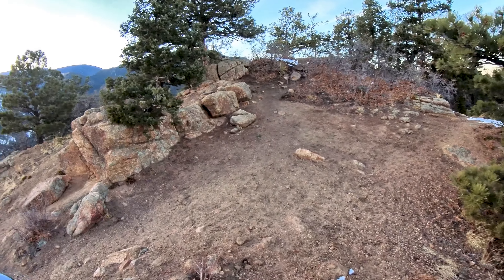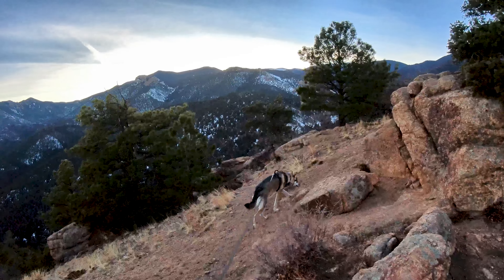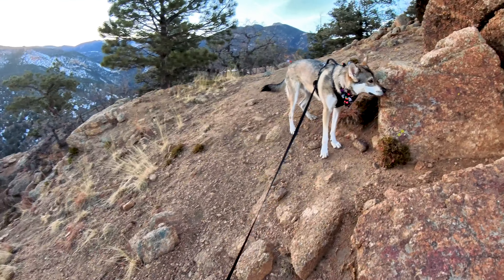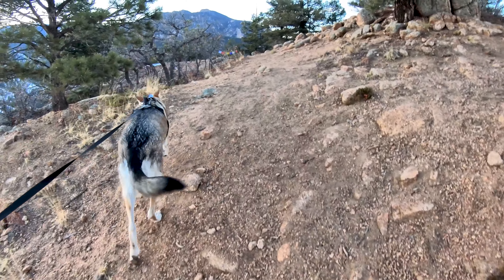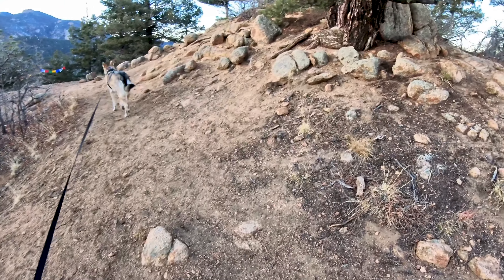This is quite possibly one of my favorite spots in Colorado Springs — Mount Muscoco. Great two-mile hike, and I think it's around 1,400 feet of climbing altitude or something like that, maybe more. I'll throw it up on the screen.